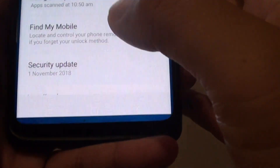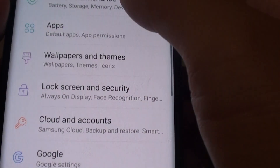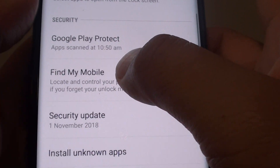First tap on the home key at the bottom to go back to your home screen. Then swipe down and tap on the settings icon. From here tap on lock screen and security. Then go down and tap on Find My Mobile.